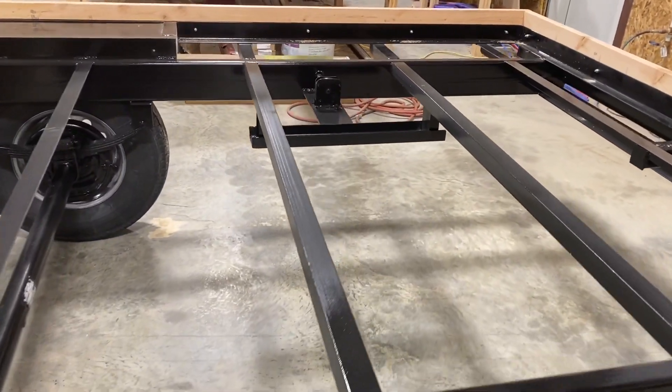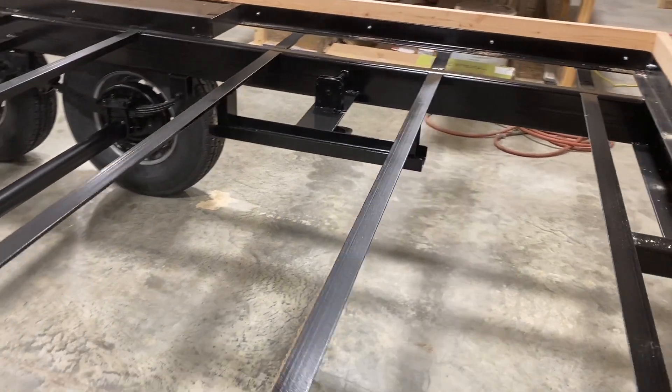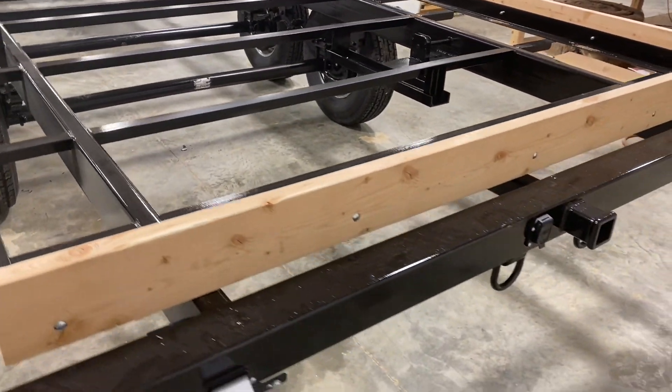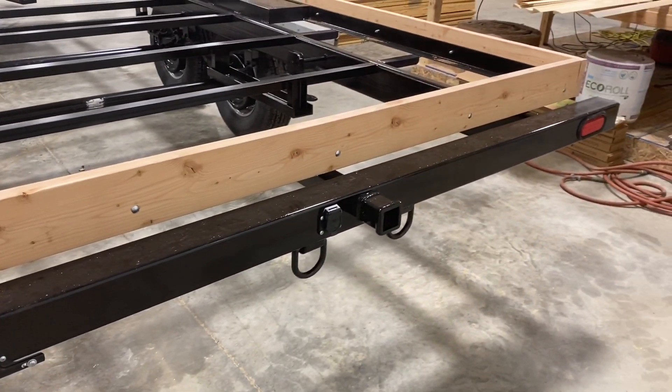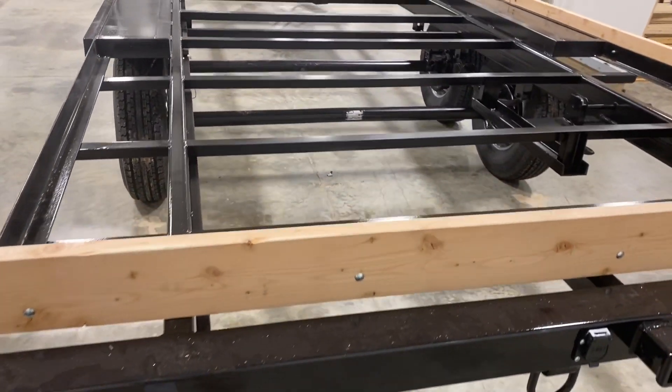This would be your spare tire hanger. All of our camps come equipped with the receiver hitch as well as wired if you were to pull tandem, with your DOT lights as well.